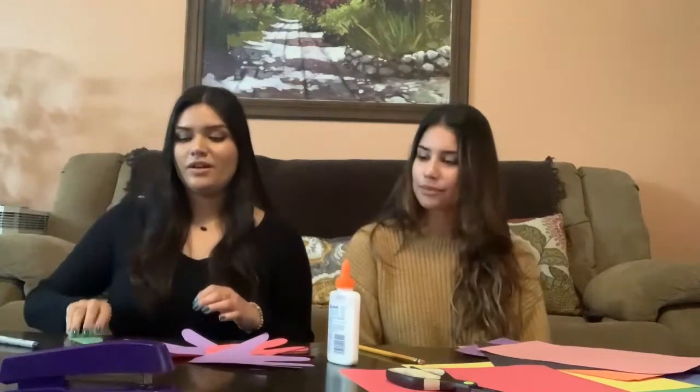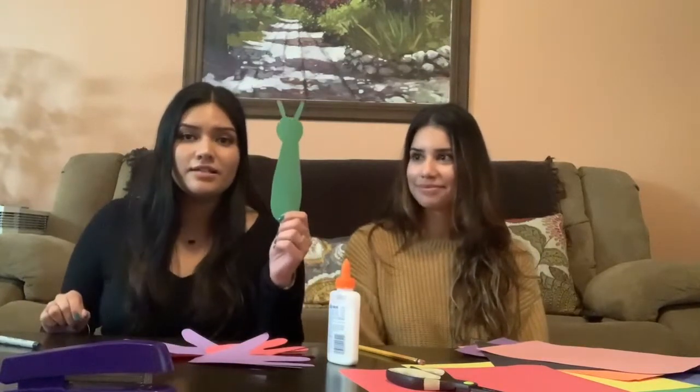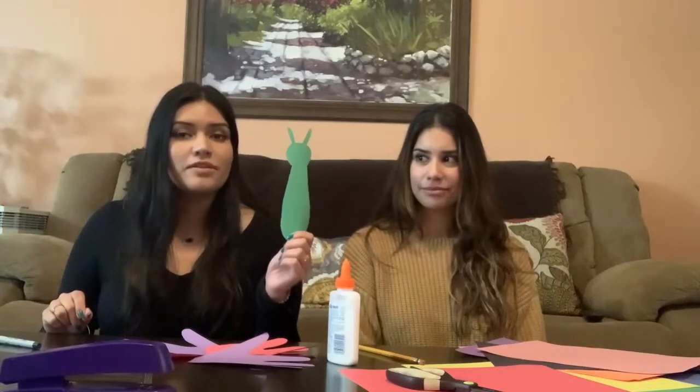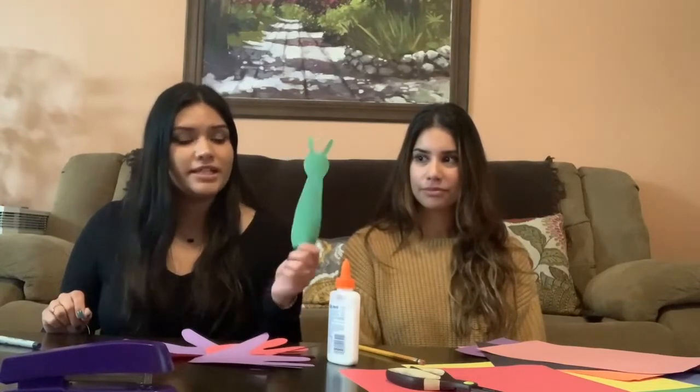We also decided to cut out a little body for our butterflies. Mommies and daddies can help you draw the butterfly body and also cut it out for you.